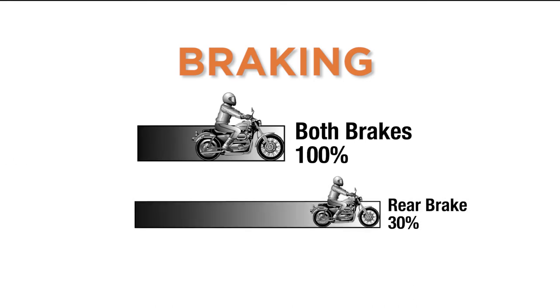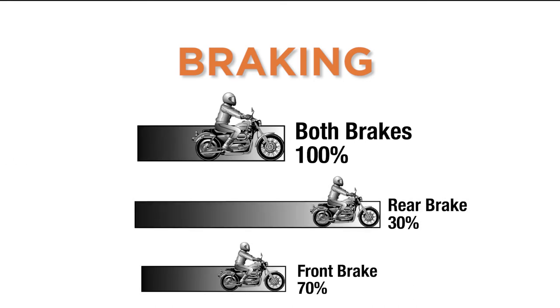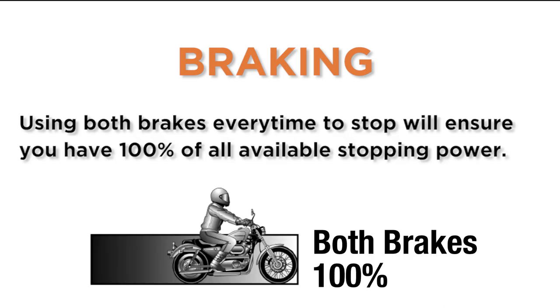Use both brakes. Your stopping power is 30% in the rear brake and 70% in the front. Using both brakes every time to stop will ensure you have 100% of all available stopping power.